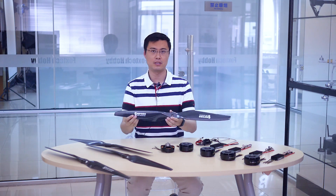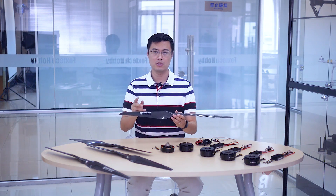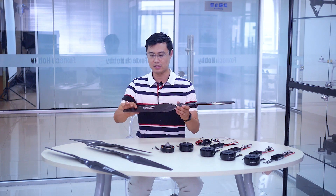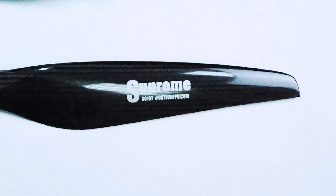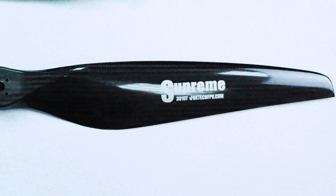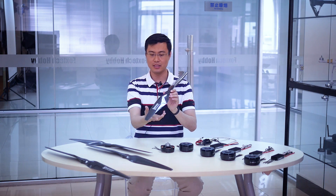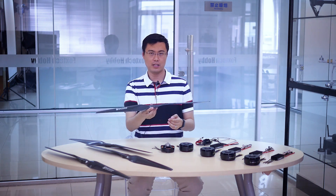The first one is from our very high-end supreme series — this is the Supreme 30-inch 3010T propeller, made of carbon fiber with a very high-technology inner core. Each propeller weighs 116 grams, so it's very light for its size.